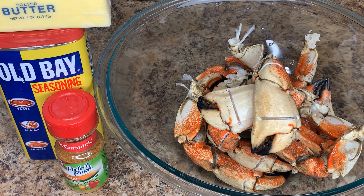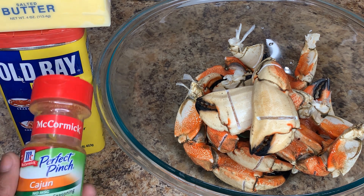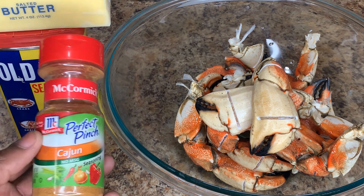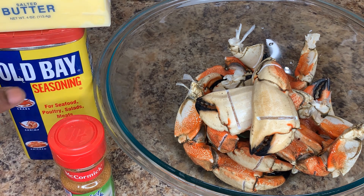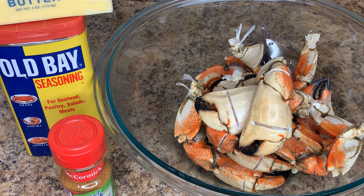These are the ingredients we'll be using for the crab claw recipe today. We're making Cajun butter crab claws. Normally I try to get uncooked crab claws, but I couldn't find any, so I'm using Jonah's crab claws — they're flash cooked, quickly cooked. We need Perfect Pinch Cajun seasoning by McCormick, some Old Bay, butter, and our crab claws. Let's take it over to the stove.